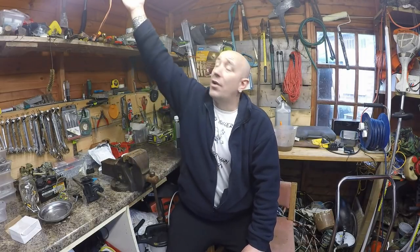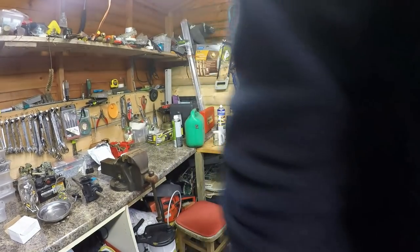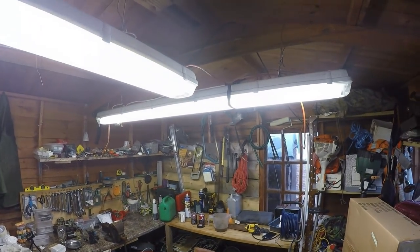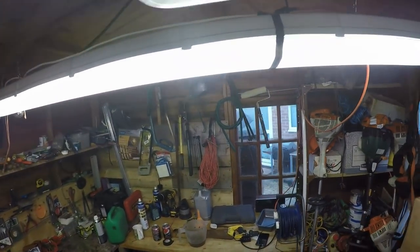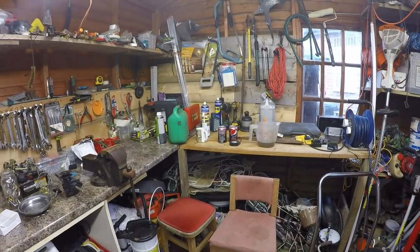Additionally, I've installed some new lighting in my shed. I was working just off one little tiny 40-watt bulb up here which wasn't giving me enough light to even work by, but I have put some new lighting up. I've put some new fluorescent tubing up which makes it look like daylight in here, so I'm well happy with that — much better.